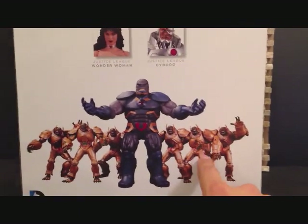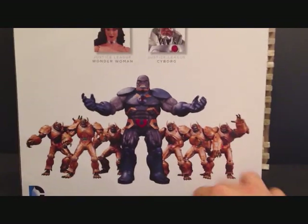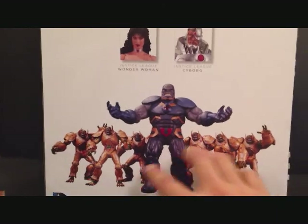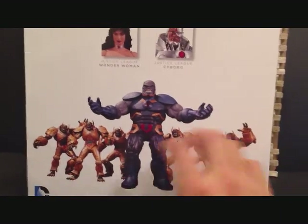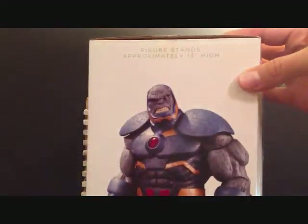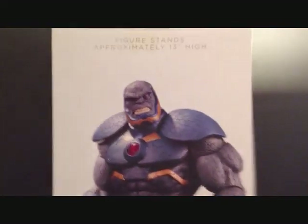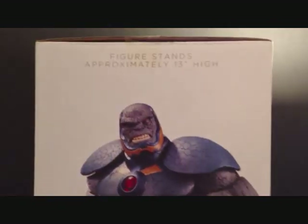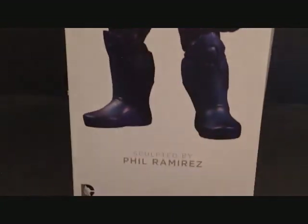I did a review on these guys a while ago — their name escapes me at the moment — but I did pick up a few of them. When I display the Darkseid figure I'm going to have him around his little helpers here if you will. The figure stands 13 inches tall. There's a nice picture of the figure there, sculpted by Phil Ramirez — very nice. This figure just looks like a beast.